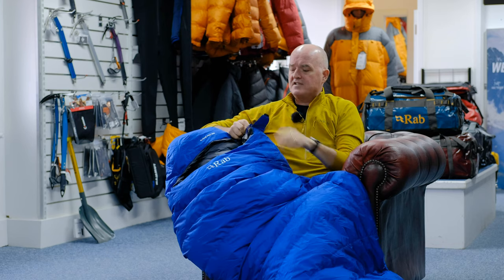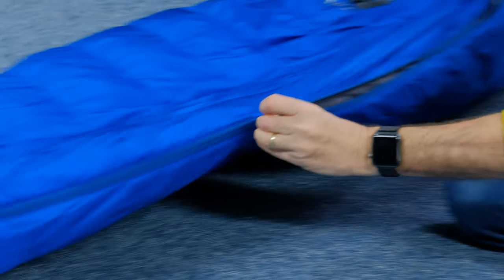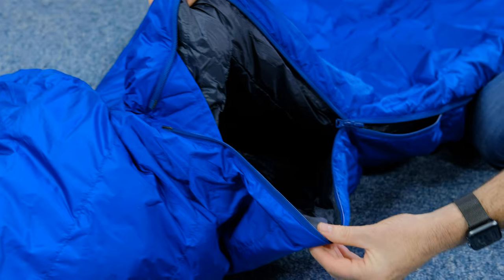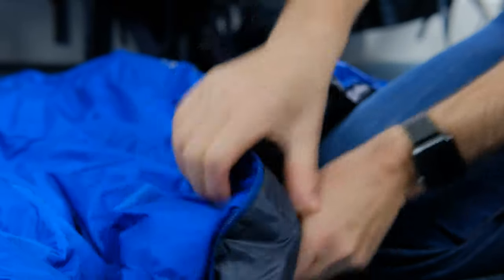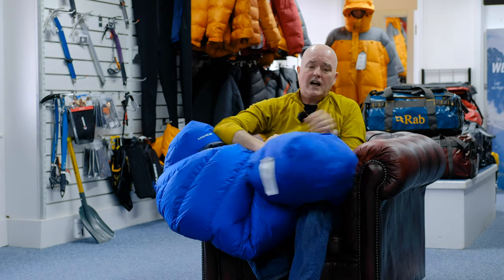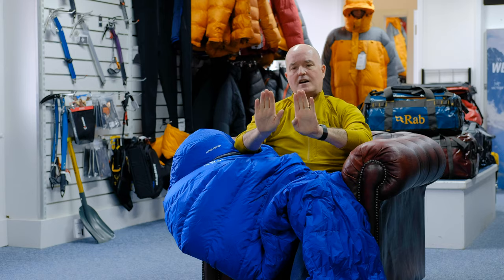Down the side you've got a three-quarter length zip with a little reflective toggle so you can find it in the dark. The point of a three-quarter zip is to keep weight and pack size to an absolute minimum. You can also open from the other end to ventilate the foot section. Behind the zip there's a fully insulated baffle to protect against cold coming through the zip, forming a lovely seal when done up. Right down at the bottom you've got an angled foot box, which means your feet are in a natural position without compressing the down, giving you more room and allowing the down to fully loft around your feet to keep that sensitive area warm.